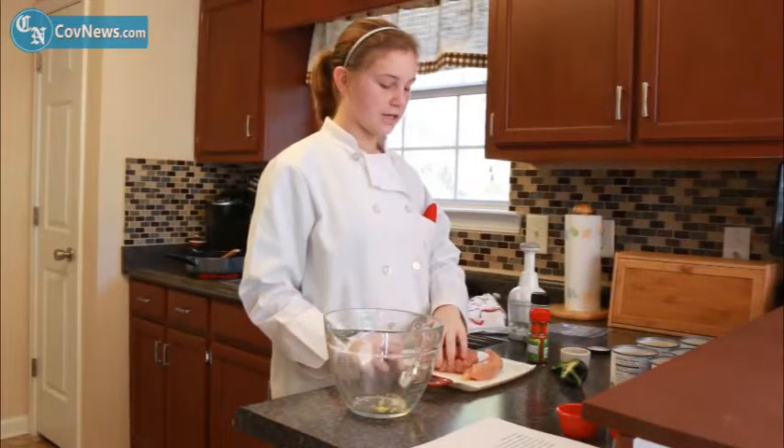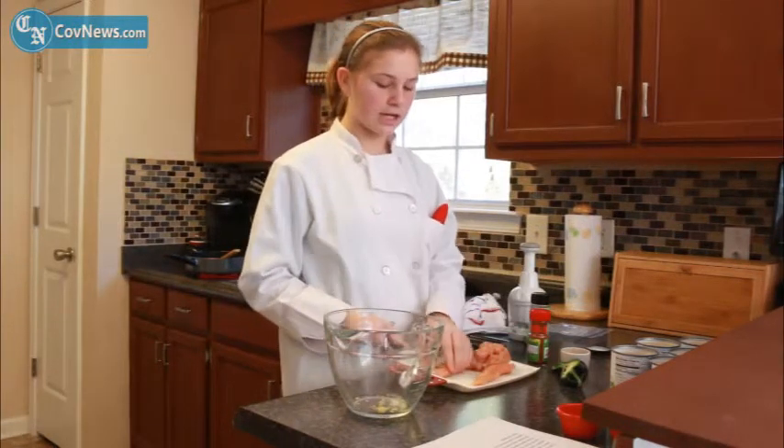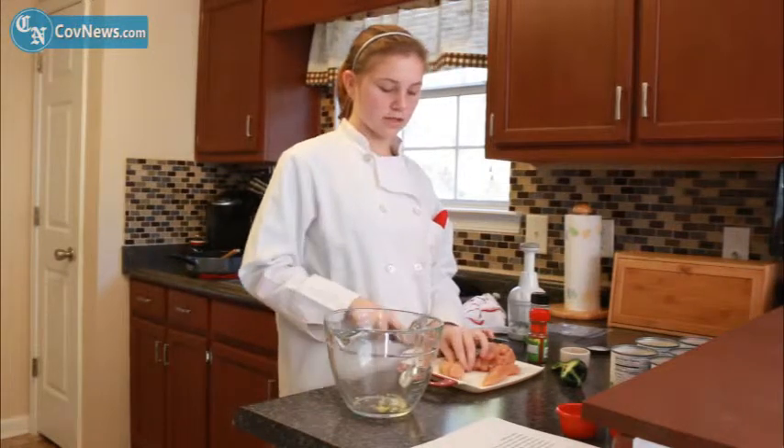When your pan gets hot, you're going to want to cut up your chicken. You can do one pound of chicken or more and you're just going to cut it up in bite-size pieces — not too big, not too small.